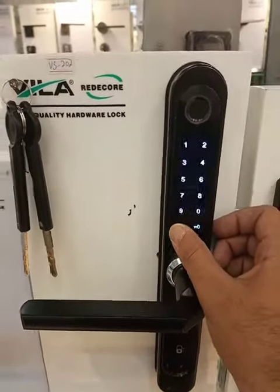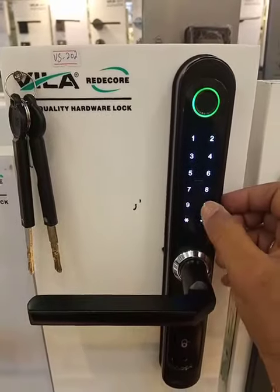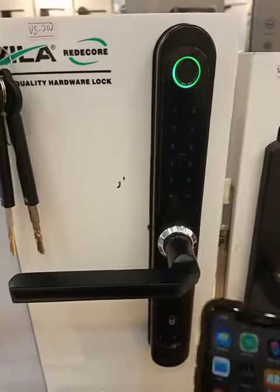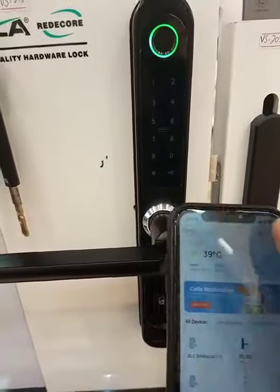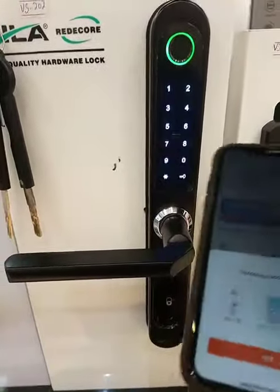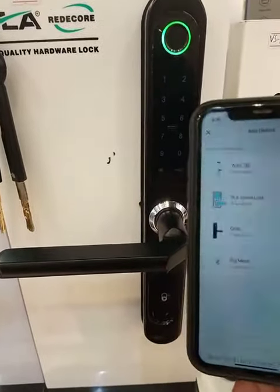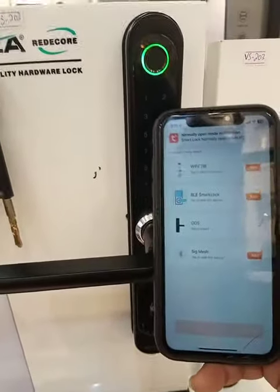To connect this lock, just press star zero hash, then go to your mobile application and press 'not here' — automatically the add option appears. Just connect your lock with the 4G network.